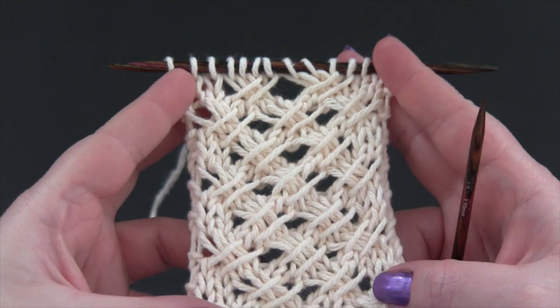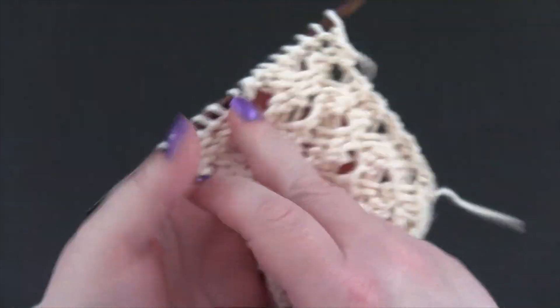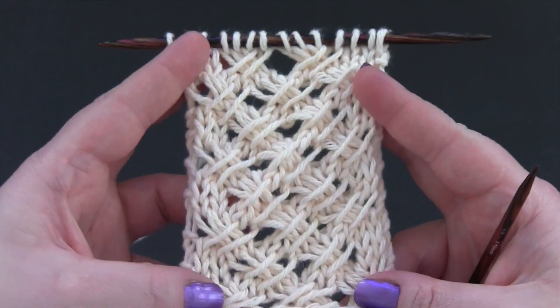This is a four-row repeat worked on a multiple of four plus two. For my sample, I have 14 stitches and I'm using worsted weight yarn and US size seven needles.